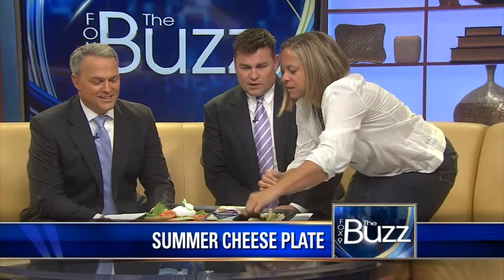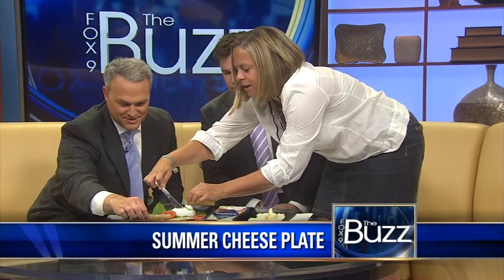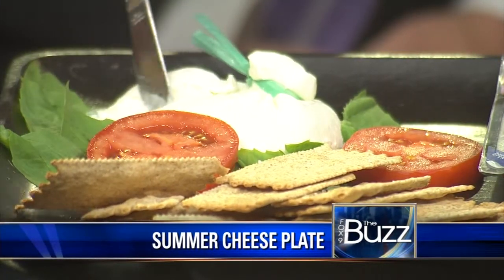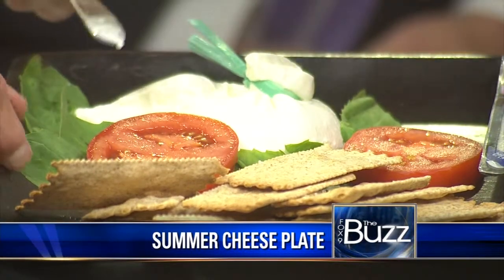Let's do a little cut so you can see. If you cut into it, you can see the soft, gorgeous, fresh ricotta in there. And you can slather it on a cracker, do whatever you want, get some on your tomato basil.